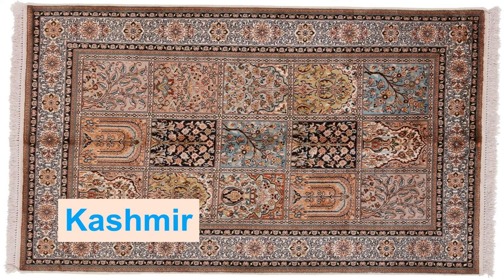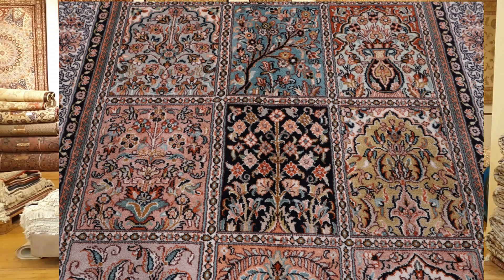Here we have a Kashmiri rug — these are the Indian silk rugs. You can see a variation of the garden design, and you can also see how the design travels from one country to another. You can see the similarities across rug-weaving cultures and their designs.